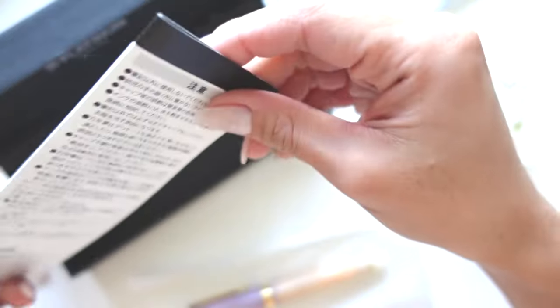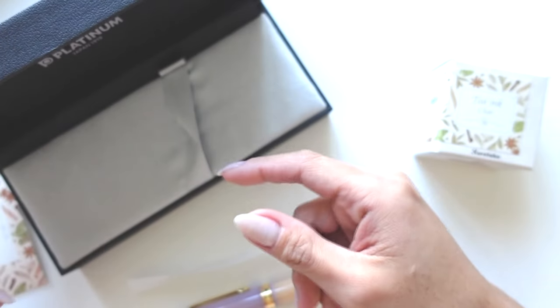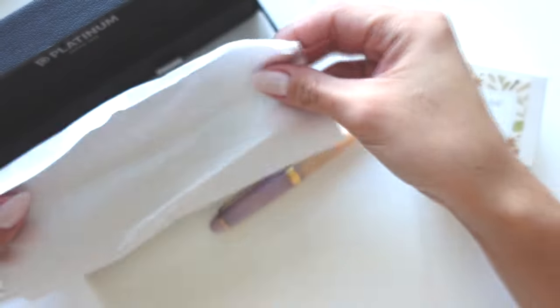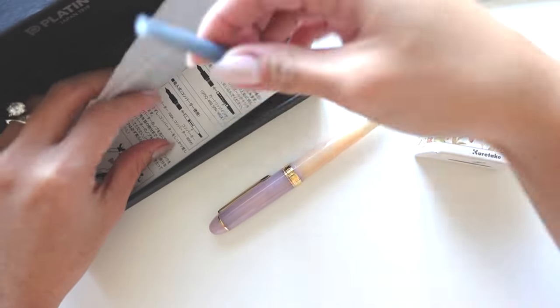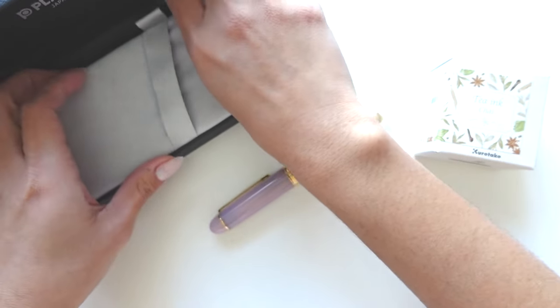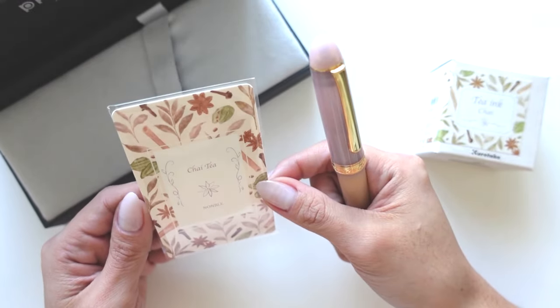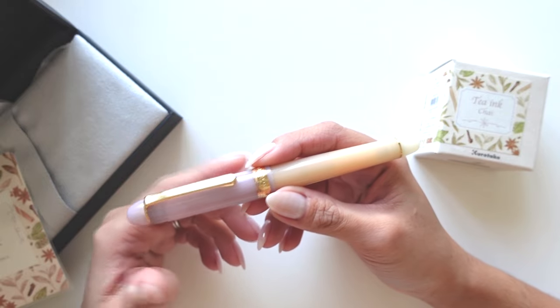A little backstory — I actually had the Chamomile Tea, which is the yellow and green colored pen, on my wish list. But then I decided I was going to refine my collection, so I changed my mind on that one. It wasn't going to match my collection at all. There's actually a cartridge in here too — I don't really use cartridges, but anyway. After the whole 'refine my collection' thing, I decided to pass on the Chamomile Tea by Platinum.